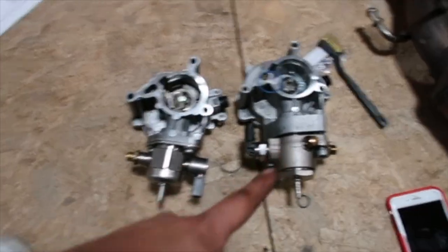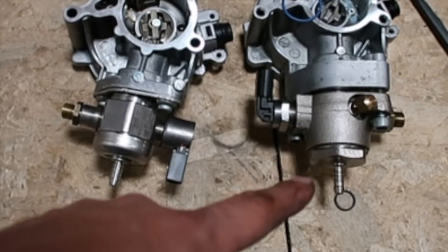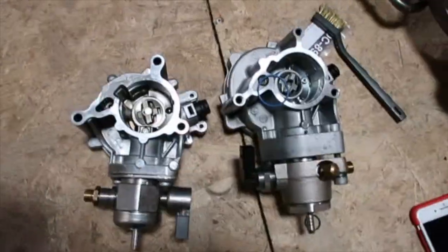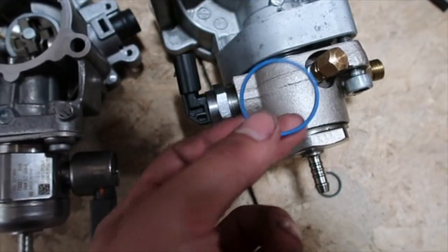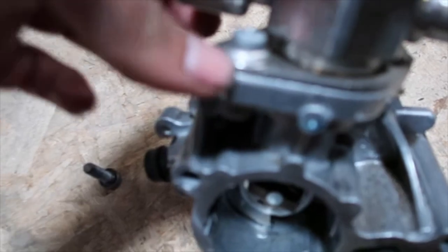Here's both fuel pumps side by side — stock one and the new one, way bigger. So we're gonna replace the cam roller right here — that cam roller. You gotta take this off anyway, so we're gonna replace it. It's about 14 bucks for that right there. You just have to take these bolts off, pull the fuel pump off, and it'll come right out. Look at that little cam roller.